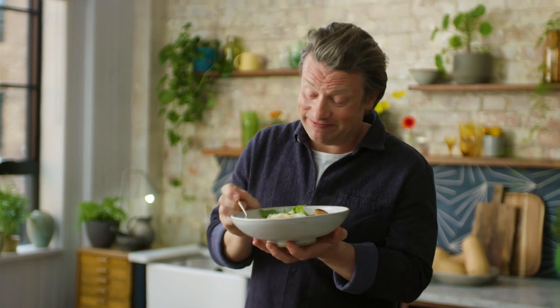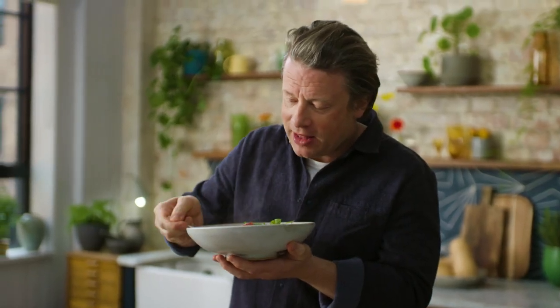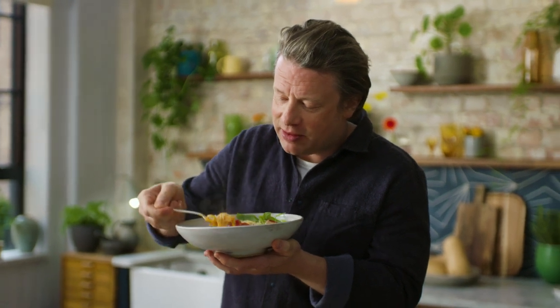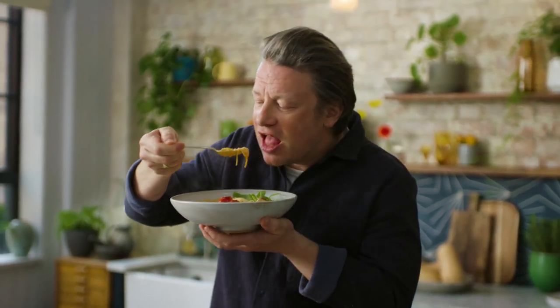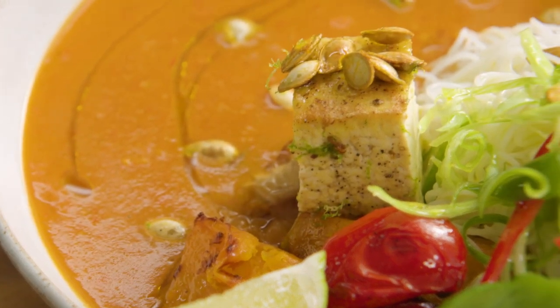If you want to try this recipe, simply go to Tesco Real Food online, get the recipe, get shopping, get cooking and get slurping — you won't regret it. I'm teaching my kids table manners, you see, and then I get amongst it like this. It's all about eating with passion, isn't it?